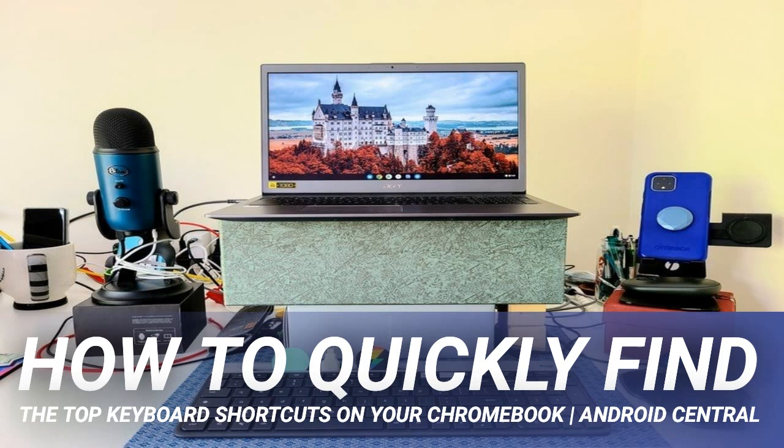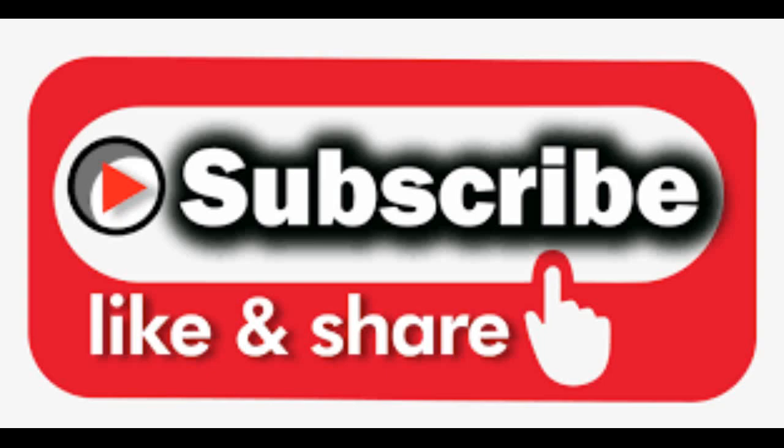Laptop speakers suck — here are a few easy ways to go from aww to aww yeah when listening to your Chromebook. You might make do fine with the trackpad, but sometimes a wireless mouse can come in handy, whether it's to flip through spreadsheet columns, navigate multiple documents, or play an intense video game. If you are a frequent traveler, we've compiled a list of the best backpacks for your Chromebook in 2020.